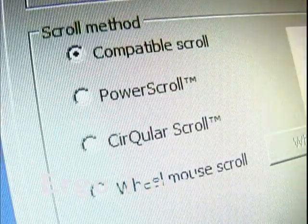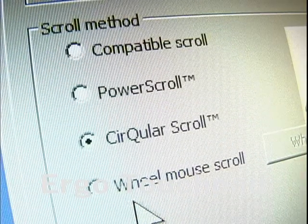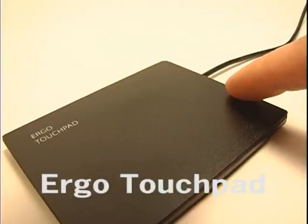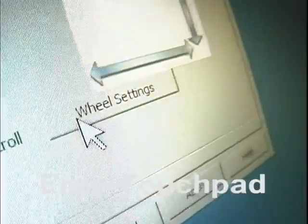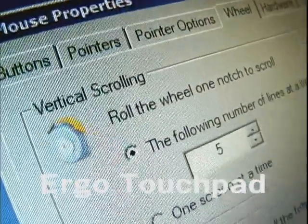Compatible scroll is simply the regular horizontal and vertical scrolling. Wheel mouse scroll is very similar but lets you control the speed of the scrolling. If you want to slow it down, set this somewhere below 5. In some Windows 7 computers, press wheel settings and this will bring up the mouse properties where you can adjust the speed from there.